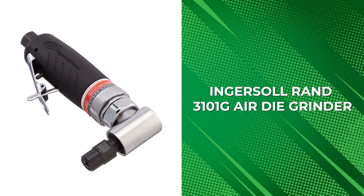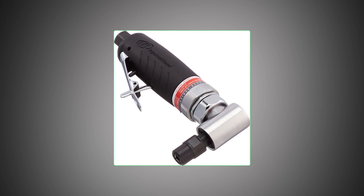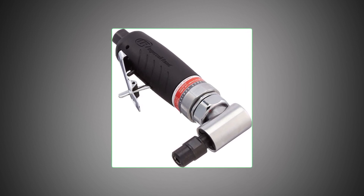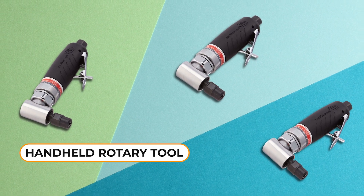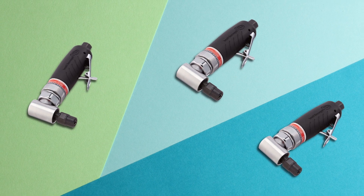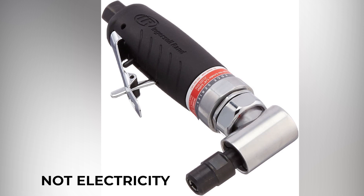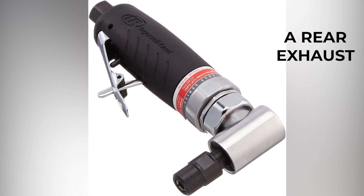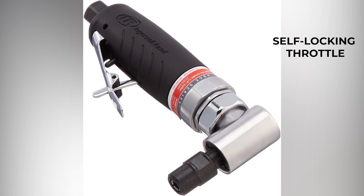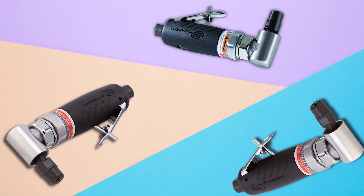Ingersoll Rand 3000-101G Air Die Grinder. The Ingersoll Rand 3000-101G Heavy Duty Die Grinder is the first air-angled die grinder on our list. This is a powerful handheld rotary tool designed for grinding, porting, polishing, deburring, and weld breaking. It is powered by compressed air, not electricity, and features a 1/3-horsepower motor, a 1/4-inch collet, a rear exhaust, and a self-locking throttle. With 20,000 RPM, it is powerful enough to tackle tough jobs in hard-to-reach places.